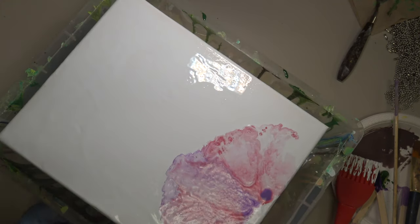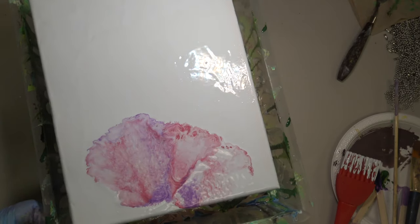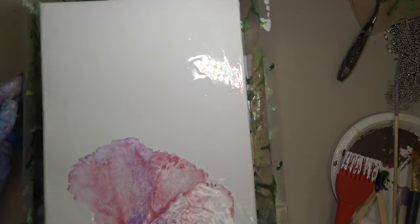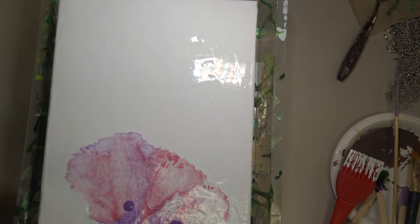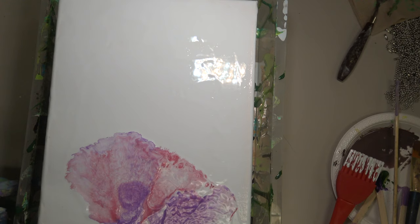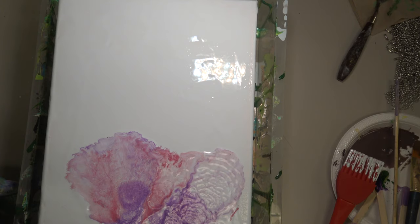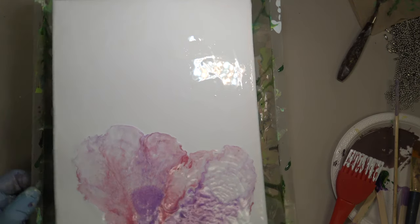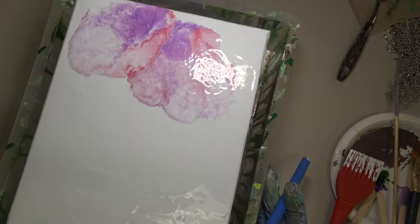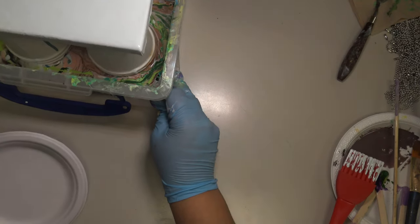I added a little more pink and purple paint and fiddled around with it using the straw until I got this shape. I really liked the translucent, ethereal effect it produced, which I think was partly thanks to how thin the paint was. I really need to experiment more with consistency until I come up with something more predictable, but still very thin and flowy.